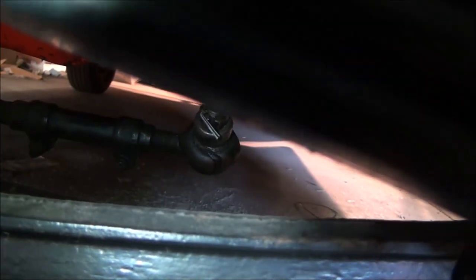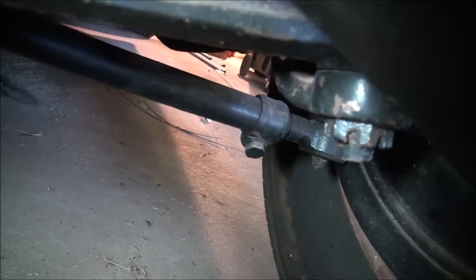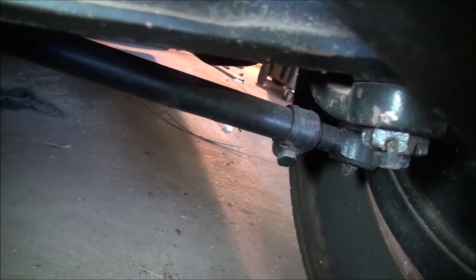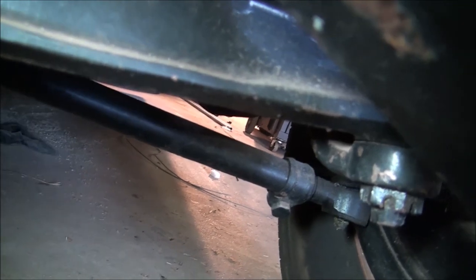On this car it attaches to the drag link, and this tie rod actually runs from one side of the car to the other connecting the front wheels. Let me pause this and we'll go take a look at the Altered.